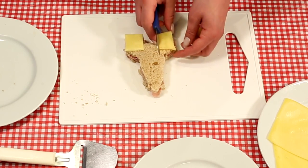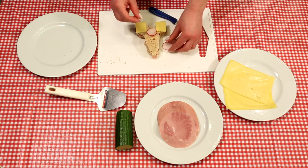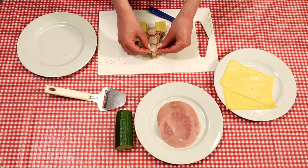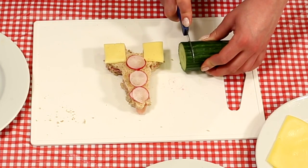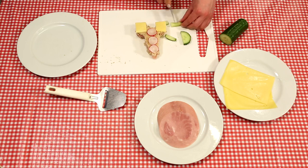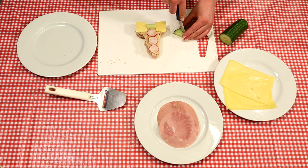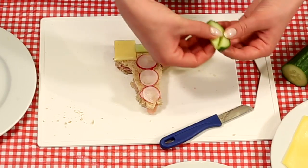Now slice off three pieces of radish — those are the windows. It's time to finish your creation and give your space rocket an engine and a destination. Take a slice of cucumber and carve out a rectangle — that is the engine. Now slice another piece of cucumber like this — that's the moon.